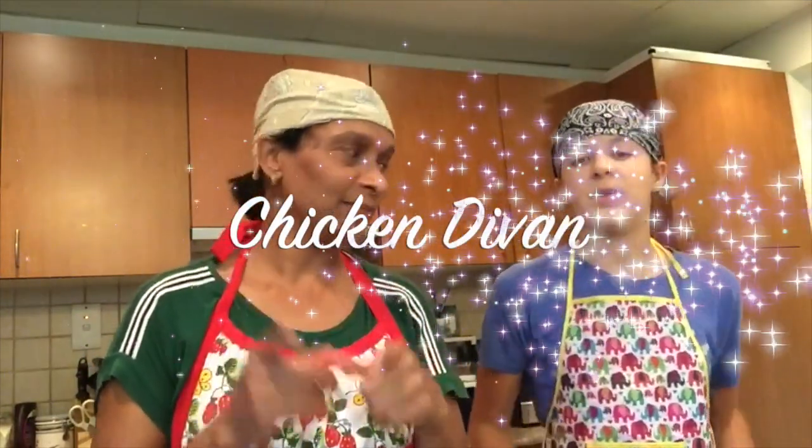Hi everyone! This is Kaylin, and this is Komdu from Komdu's Kitchen. We want to cook today's chicken divan — an American dish.